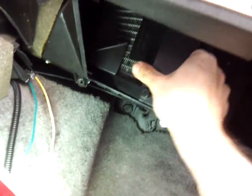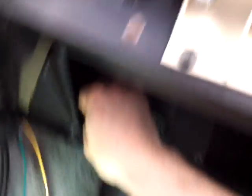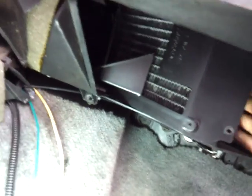Once you get to this point, you have to pull it out, which takes a little finagling. If you have a buddy in the back helping you pull it out, it'll go even easier. Just push the heater hoses in and here it is.